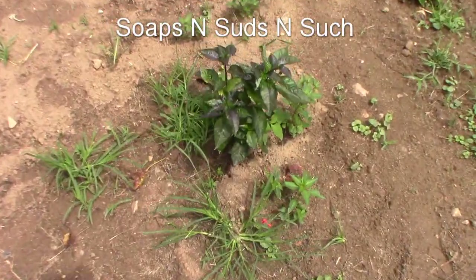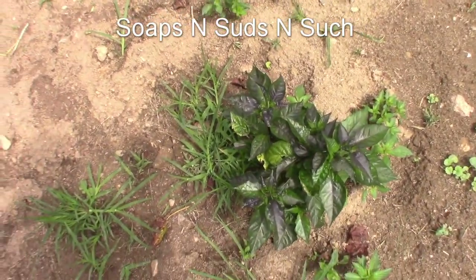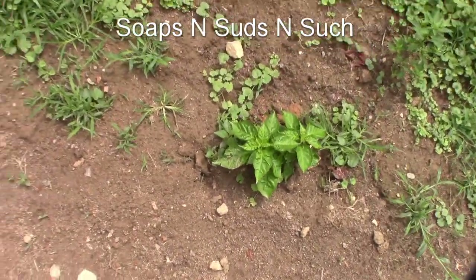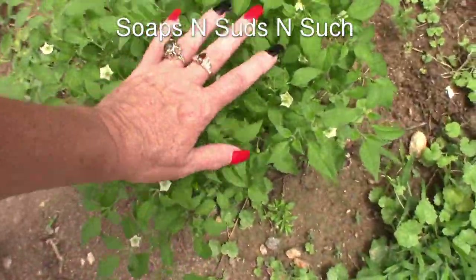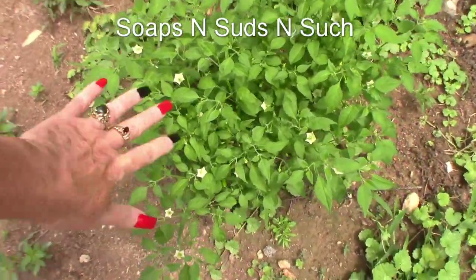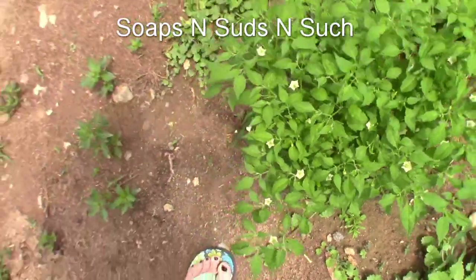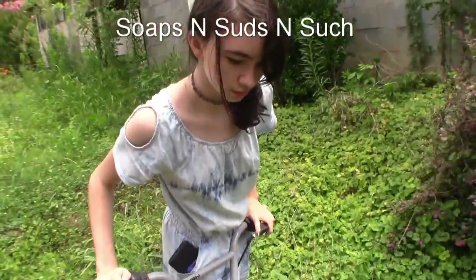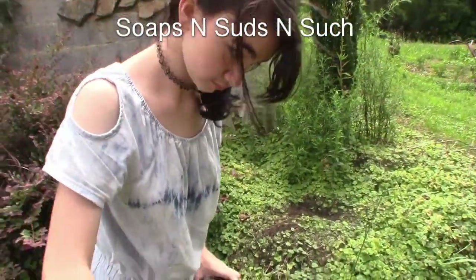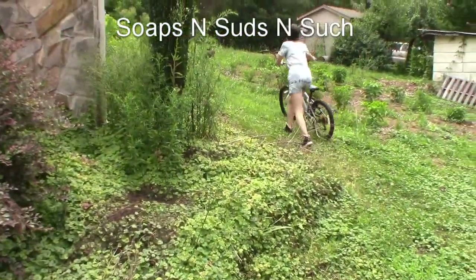I'm pretty sure that's a purple reaper, if I'm not mistaken. There's one — this one's starting to grow. Look at this guy — I can't remember exactly what this one is. Oh my goodness, it's got an odd name. I think it's a kamari — pretty sure that's the kamari. It's got peppers on it and it's loaded! Over here — my reaper is in here. We have to keep the squash off of the reaper.